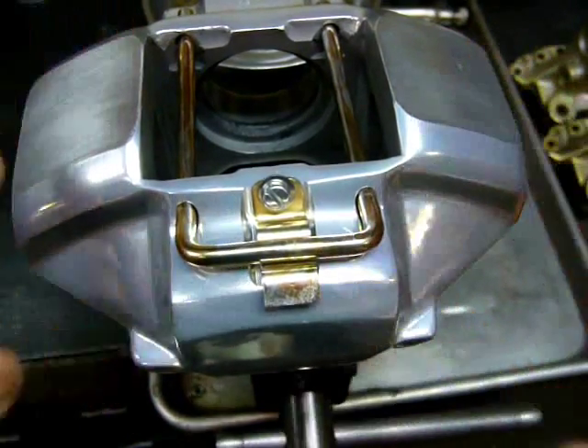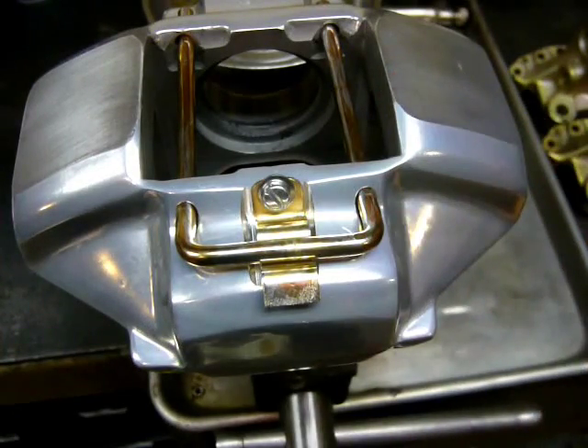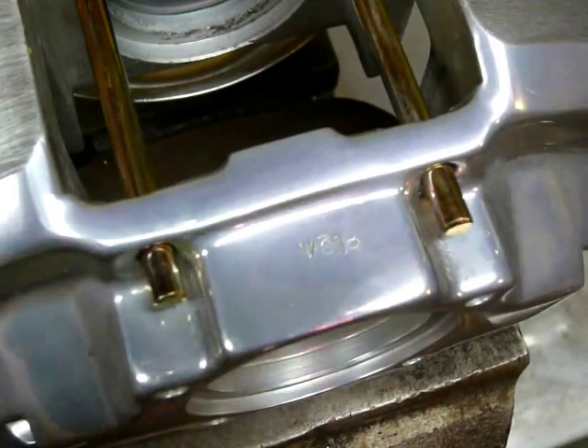Next, you'll notice we've matched the radius on the top and we have everything programmed into a CAD mill. Even the Fersuch stampings were duplicated using the same size stamps. On the bottom you'll notice V68, in honor of the 1968 908 program.